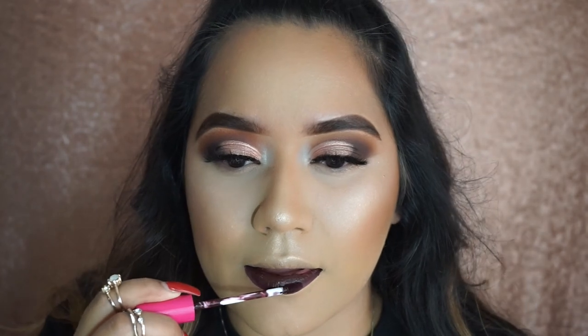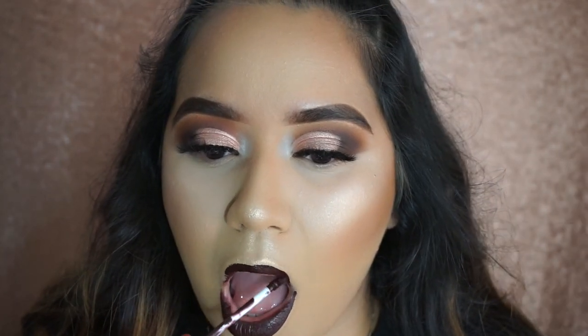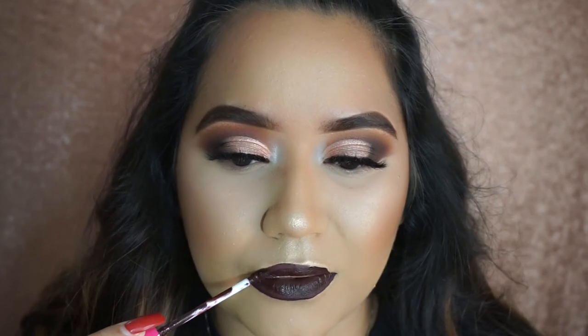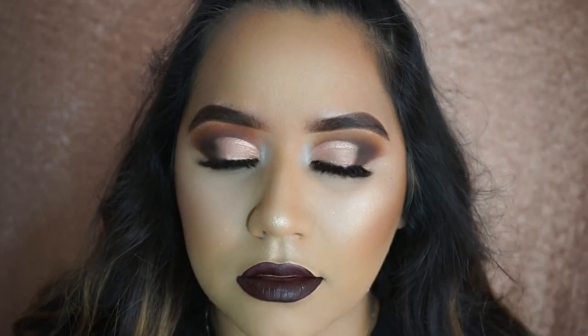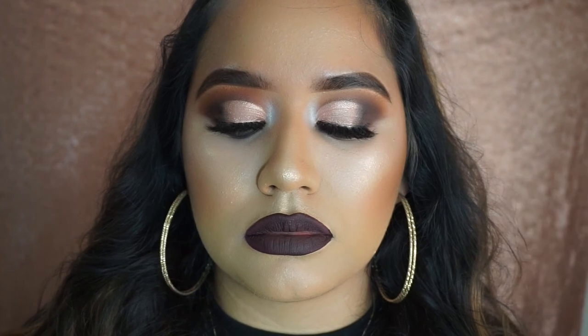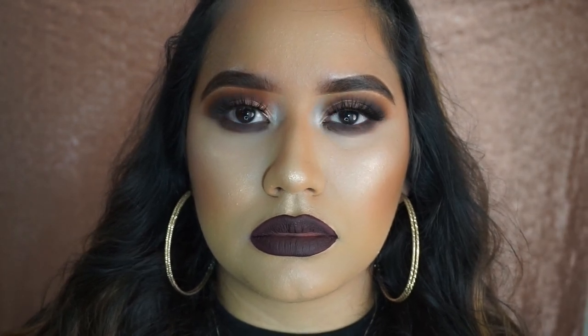I hope you guys found this tutorial helpful, especially for those of you who aren't as good with cut creases as myself. I'm so thankful for everyone who is subscribed to my channel — thank you so much for taking the time out of your day to watch my videos and for leaving such sweet and beautiful comments. It means so much to me. If you liked it, please give it a thumbs up, subscribe if you haven't, and until next time I will see you guys soon!